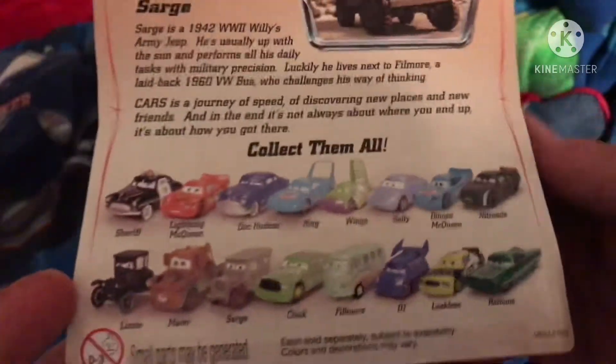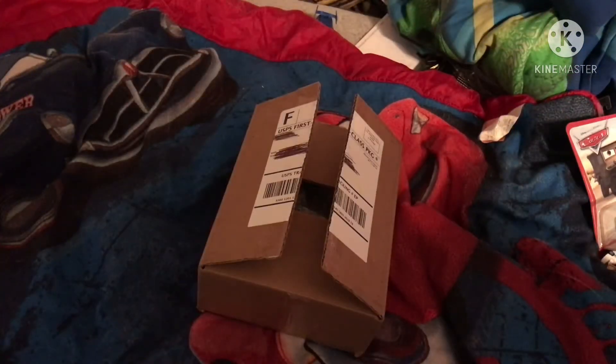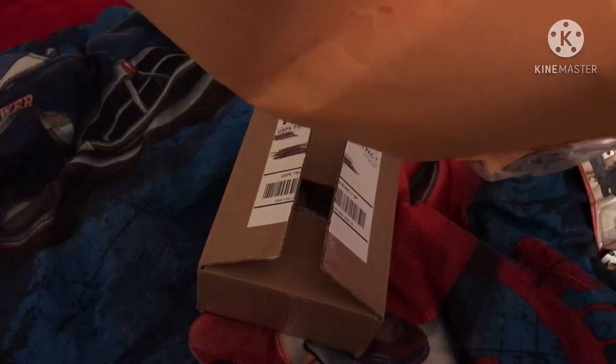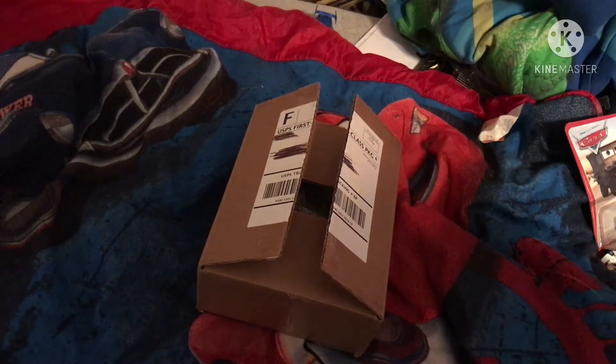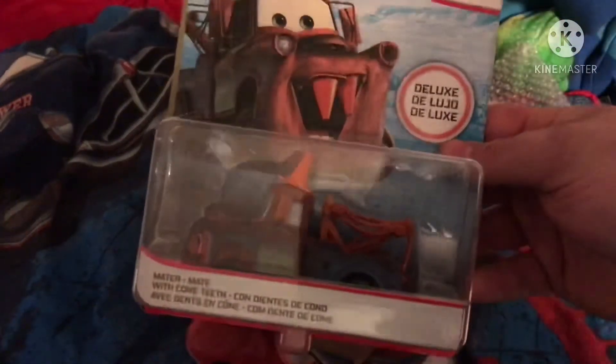I do have some more from the original set coming — when they arrive I'll make a video of them. I'm using the same box since the Sarge was already in this envelope. And this one we got a Cone Mater — I actually got two of these now so I'll be opening this one up.